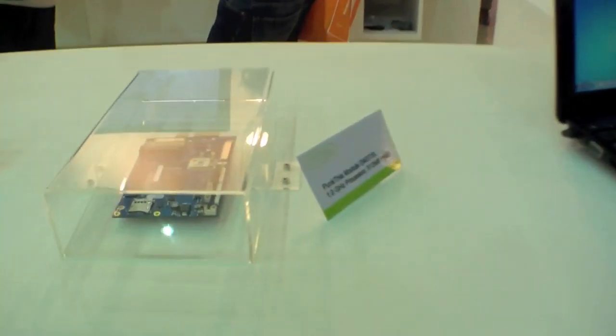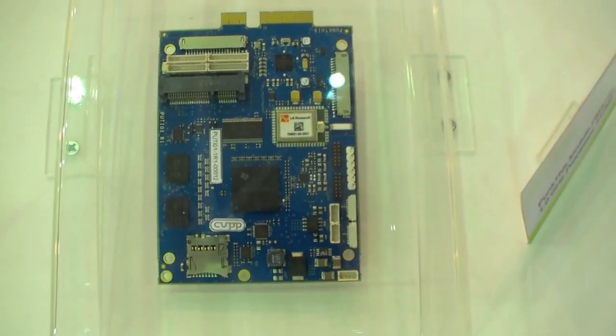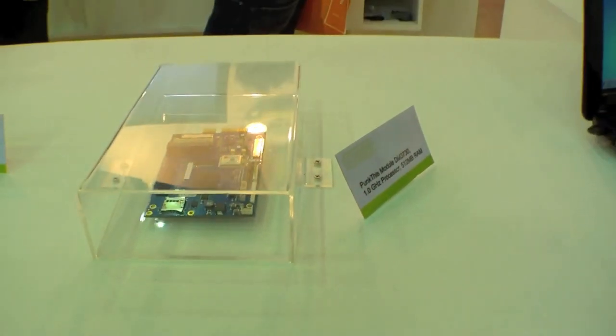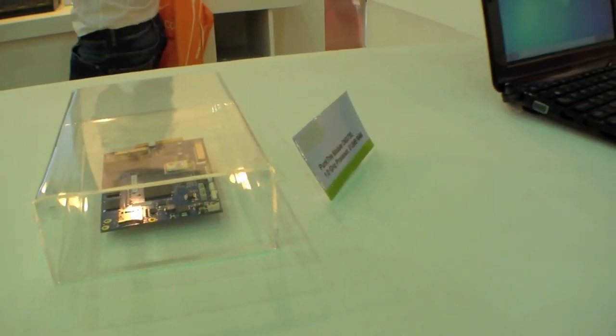You can see the board here. It allows you to install any OS you would like to have, and you can play with it and figure out all the use cases that you could possibly develop it for. We're just opening our own internal development kit for the community.